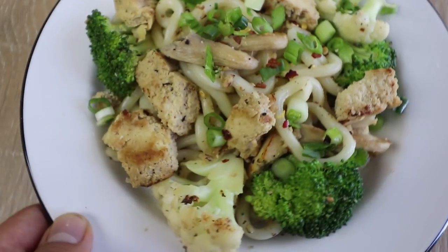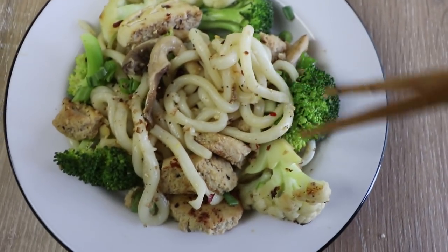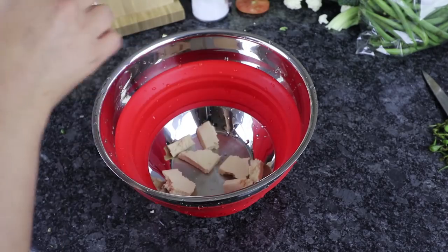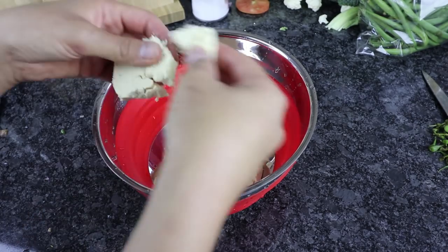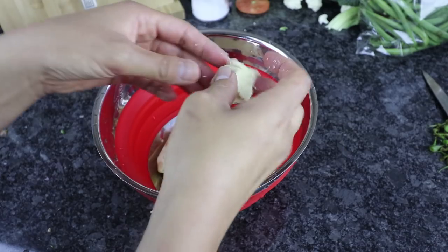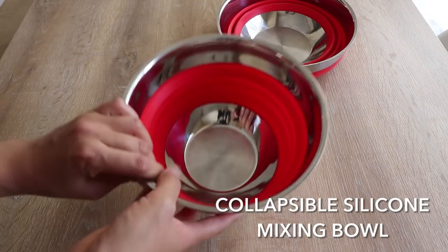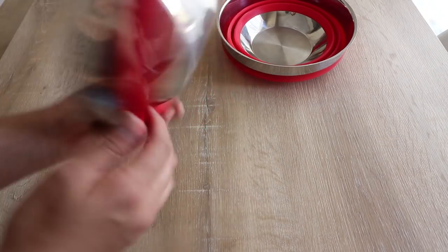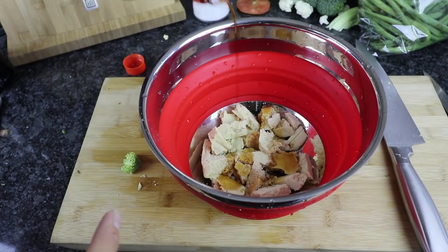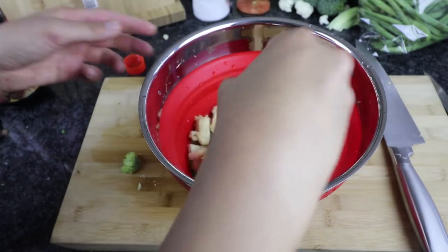Next dish is going to be a very simple and very easy teriyaki tofu udon stir fry. Once again, I've prepared the tofu by freezing it, thawing it, and squeezing out that excess water. Now I'm going to simply rip the tofu into bite-sized pieces — this time I'm trying to make it look more like chicken. I'm placing the pieces into Hutch Kitchen's collapsible mixing bowl, which is super cool because you can expand it into a bowl when needed and fold it into a smaller size for storage. Now I'm just going to pour in some store-bought teriyaki marinade into the tofu pieces and mix that well.